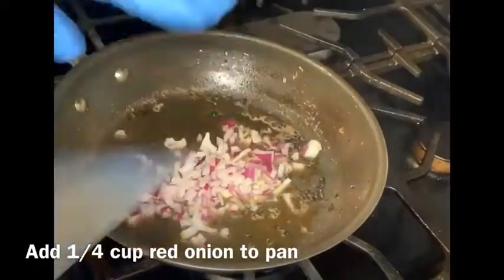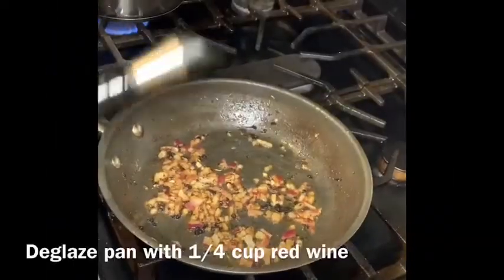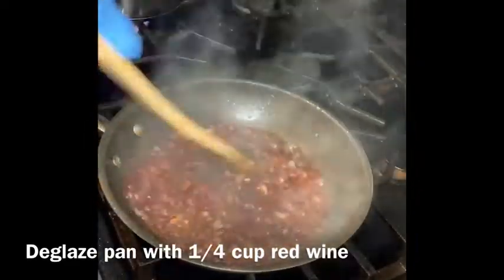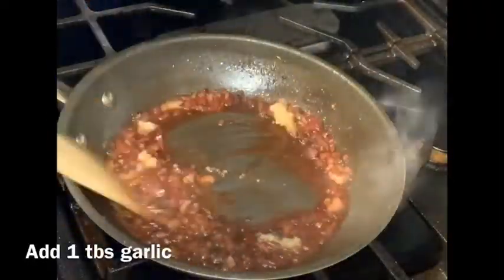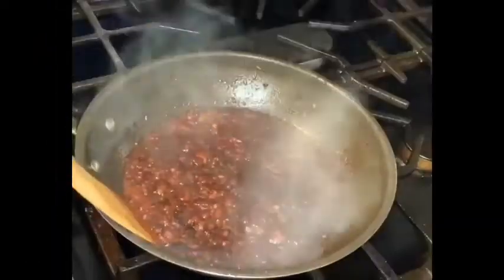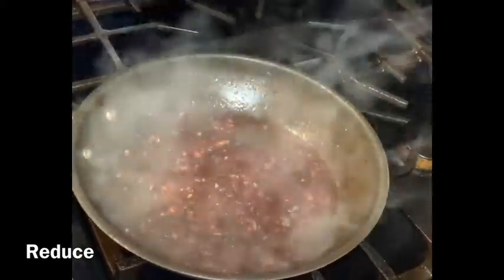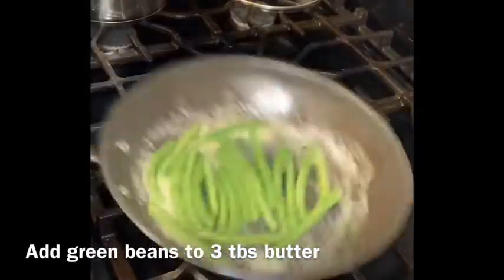Now we're going to create the wine sauce. Leave the butter in the pan — don't rinse it out. Add about a fourth cup of red onion, then deglaze the pan with your choice of red wine; I used about a fourth cup, but add it gradually to turn it into a sauce. Add one tablespoon of squeezed garlic — fresh garlic works, but I don't recommend minced garlic. Make sure it is reduced, then take it off the heat.